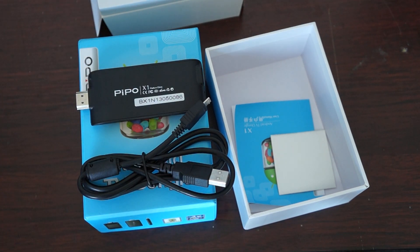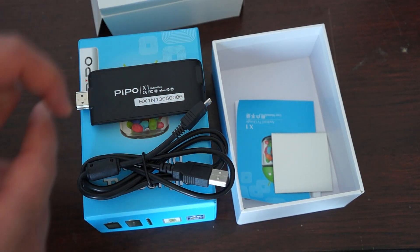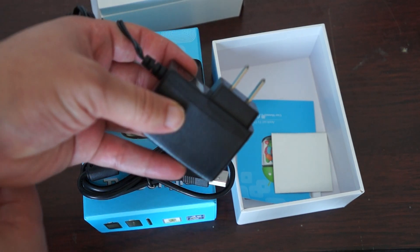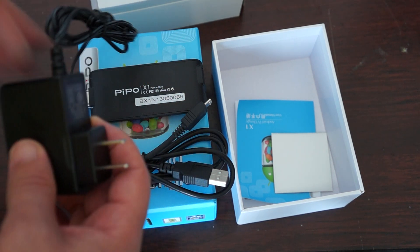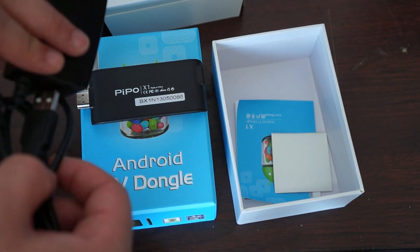If you order from us there will be a selection to add a wall charger — it's kind of like a USB wall adapter. And if you order in the UK, Australia, or Europe it will come with a power plug adapter, so you can just plug this in as well.